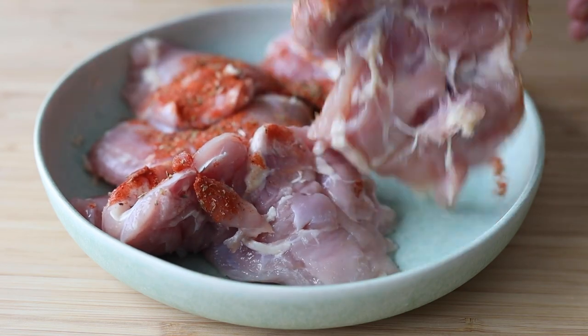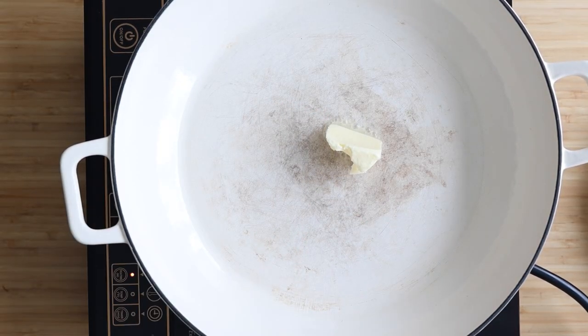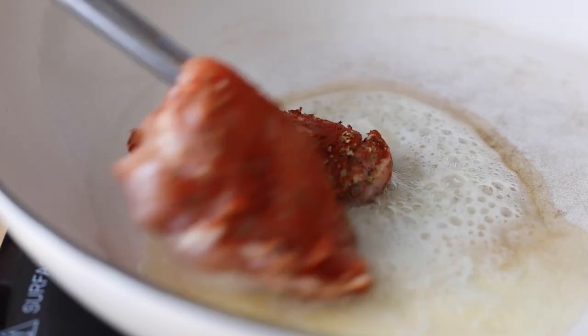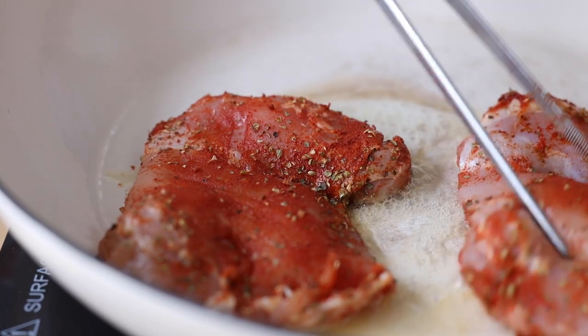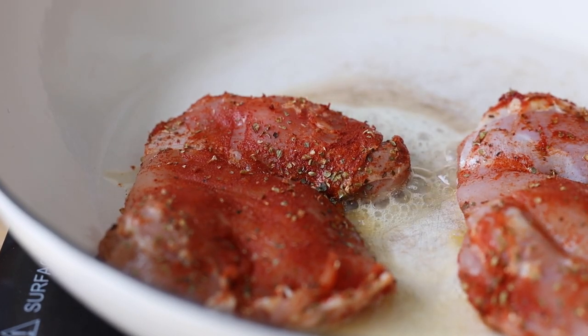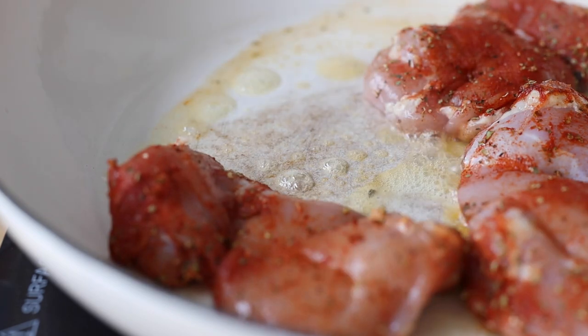Sprinkle everything on both sides and then add one tablespoon of butter to your hot pan and place the chicken into the pan. Fry it for approximately six to seven minutes on one side and six to seven minutes on the other, or until the internal temperature is 165 degrees Fahrenheit.